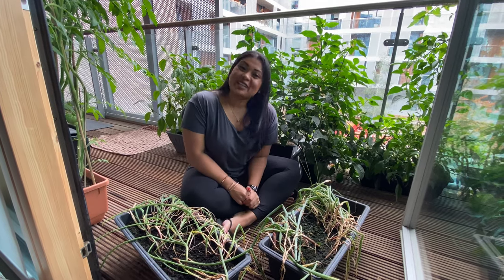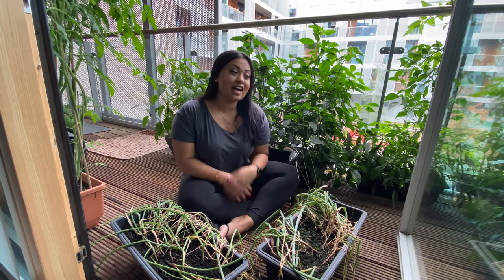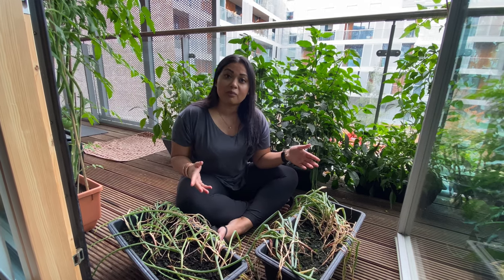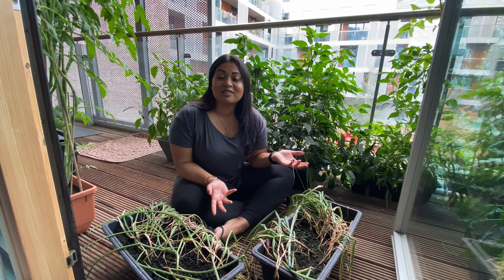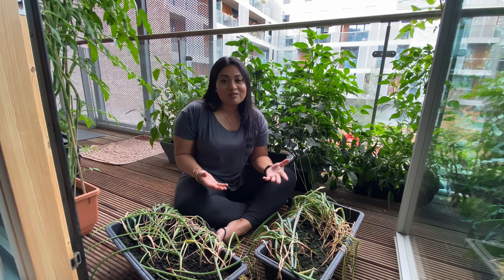Hey guys, welcome back to my channel. As you can see I'm sat outside on my balcony, and you can probably see from all the green things behind me that I actually have a balcony garden. If you didn't already know, I recorded a balcony garden tour a few months ago and I'll link it up in the cards so you can go have a look at that video first. That video gives you an explanation of everything I'm growing — all the things I'm trying to grow from seed to fruit on a London balcony.